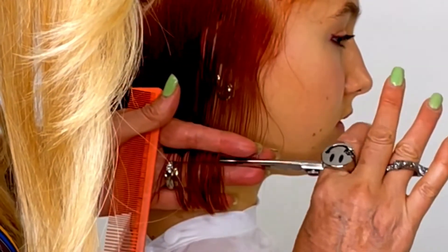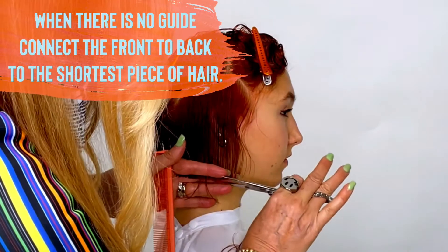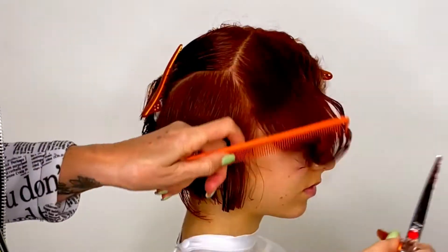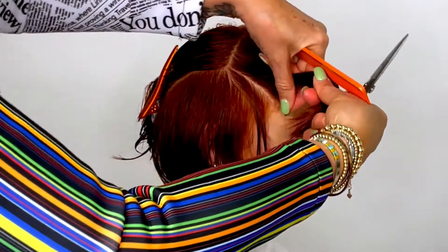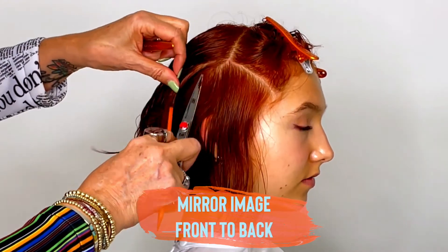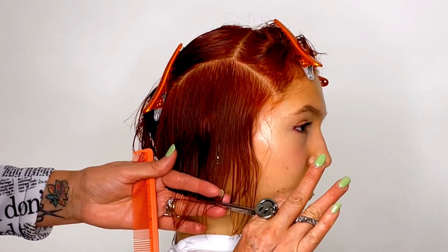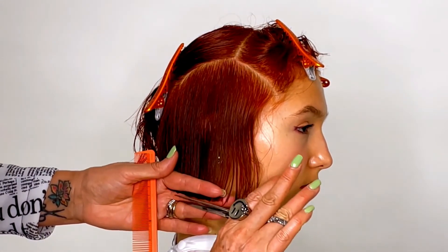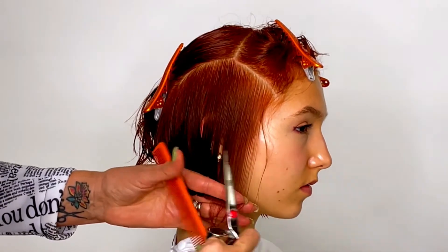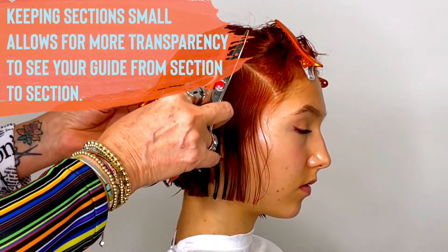This gives you a visual position of where you're starting from. A lot of times there's no guide in the front at this point, so I connect to the shortest piece of hair. I bring everything from her face and cut it back to the back section — that is how I use the back section for the guide. Parting front and then parting back is a mirror image from front to back. I can see visually even distribution from front to back. The thinner the sections, the cleaner the work. As you become more experienced you can take larger sections, but you want to keep sections small so you can continue to see your previous section.